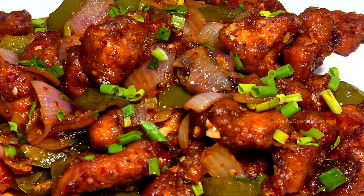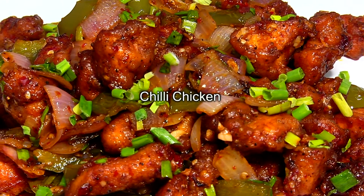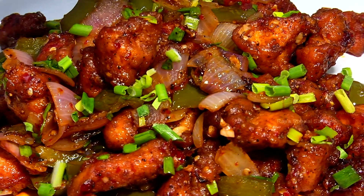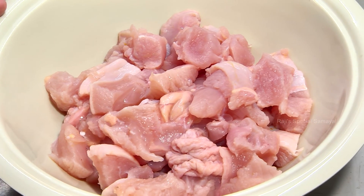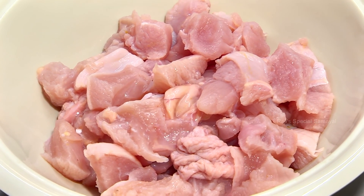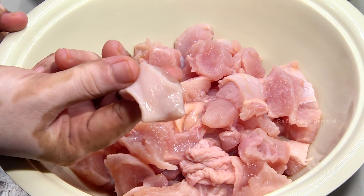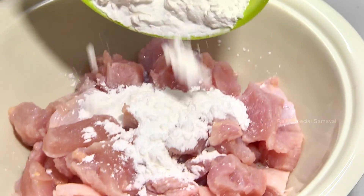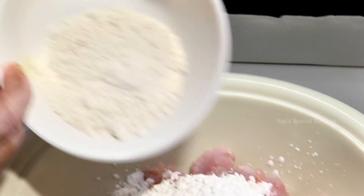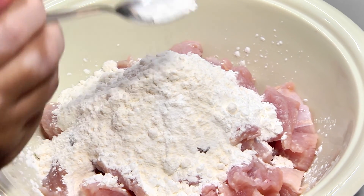Chilli Chicken! How are you doing? I'm doing Chilli Chicken. If you want to make this, you will need 6 kg of boneless chicken. Cut it out. 1 cup of cornflour, 1 teaspoon of baking powder.